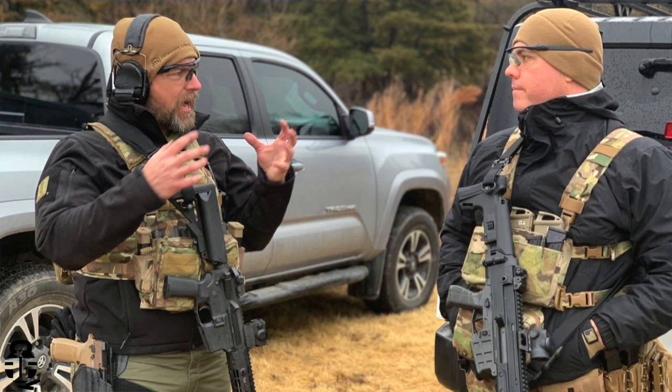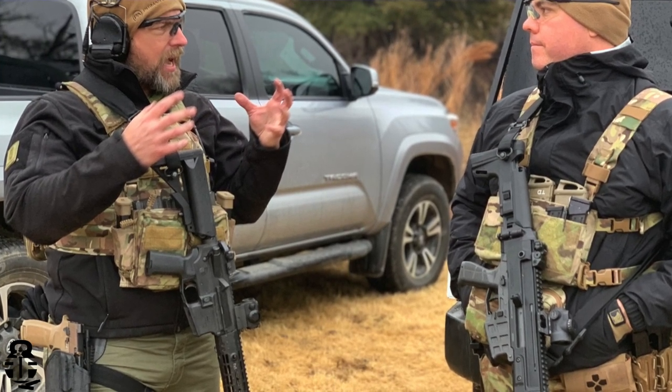As always, I'm just trying to provide you guys with information to let you make your own decisions. My question to you: what are you looking for in a plate carrier? Sound off in the comments below, because that may lead you toward this or another product. Either way, I just want to make sure you have what you need to defend yourself, your family, your home, your property, and your life, liberty, and happiness.